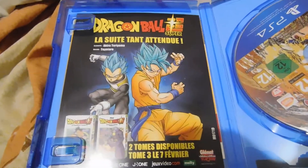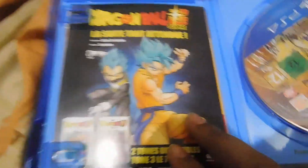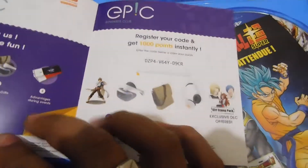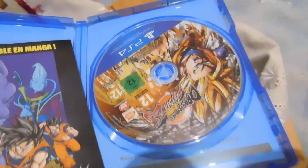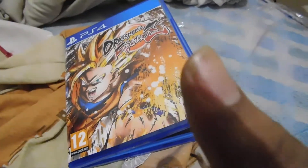You can see Goku and Vegeta in Super Saiyan Blue on the inside cover, and some paper in the case as you can see. Now here's the Dragon Ball FighterZ disc itself. There's also some paper insert — I don't know what it is, I'm not really interested. The unboxing is over, goodbye!